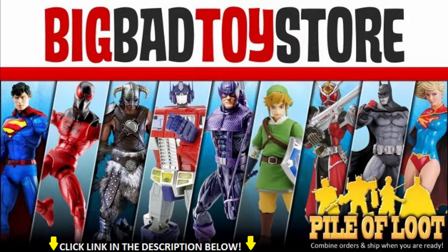Big Bad Toy Store has a massive selection of toys like action figures, statues and a lot of geek stuff. So make sure to buy your toys at Big Bad Toy Store — I put a link in the description down below, so go check them out.